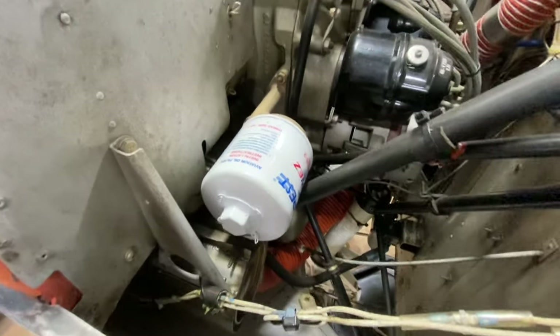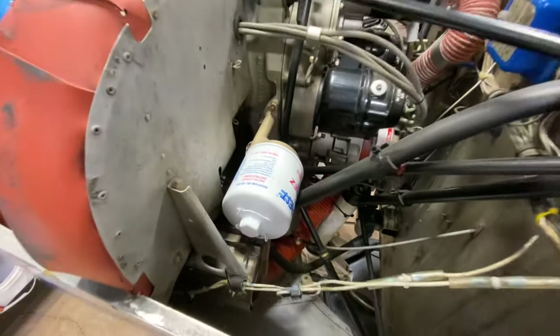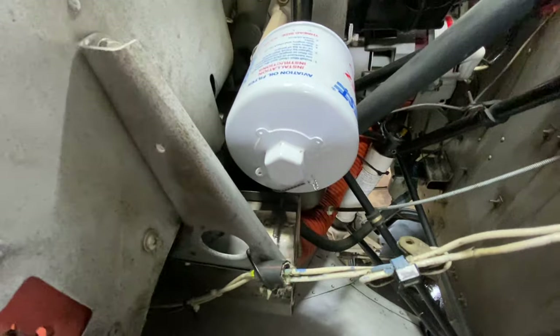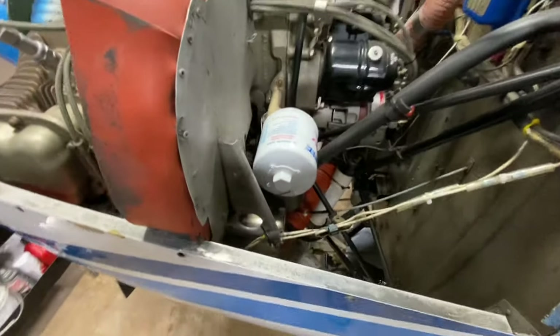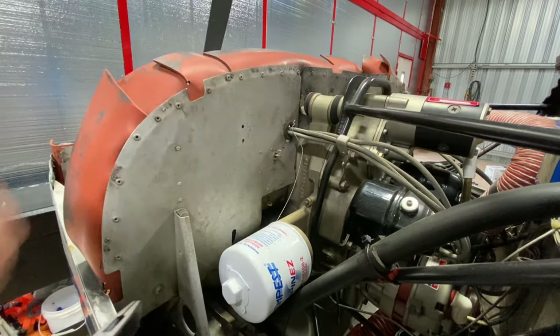The oil is all out of the plane; the next step is the oil filter. We've got the safety wire here — you have to take that off with pliers, so just untwist it, or you can just cut it and remove the safety wire. It's a bit hard to do solo, so I'll do that off camera. All right, safety wire removed.